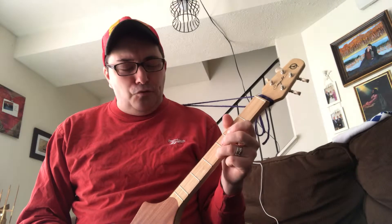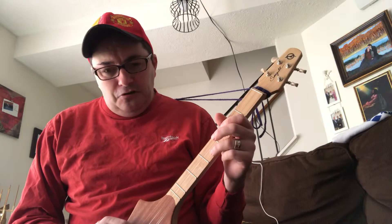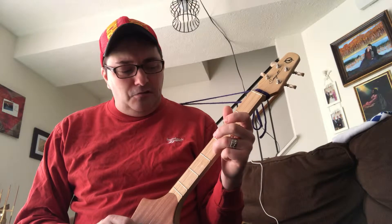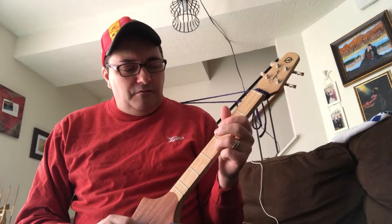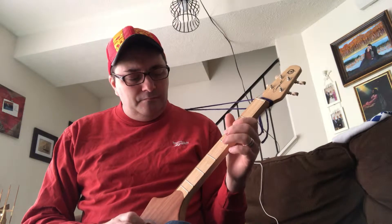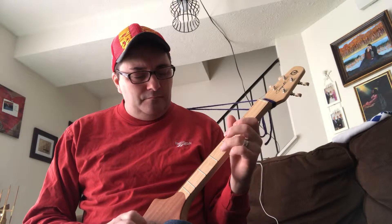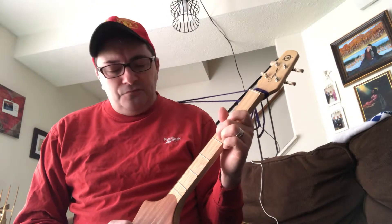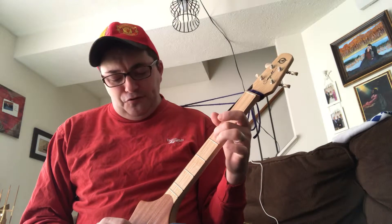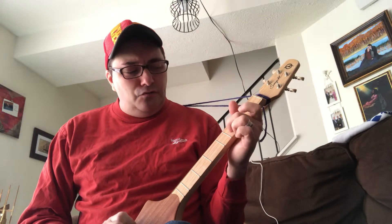You go from the fourth fret to the second fret on string two — the first two strings that are combined together. So you go: two in the middle, then fourth, two in the middle open, and you go fourth, fifth, and second on the second string. Then you go to the middle — third fret, middle string — so you go four, two, three, two, one.